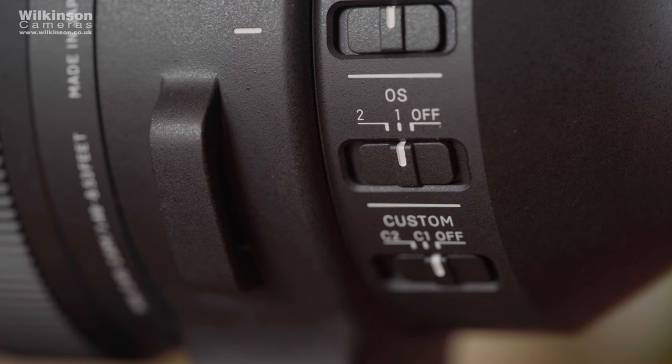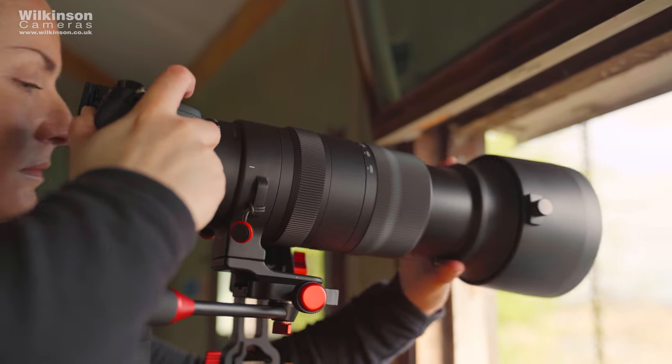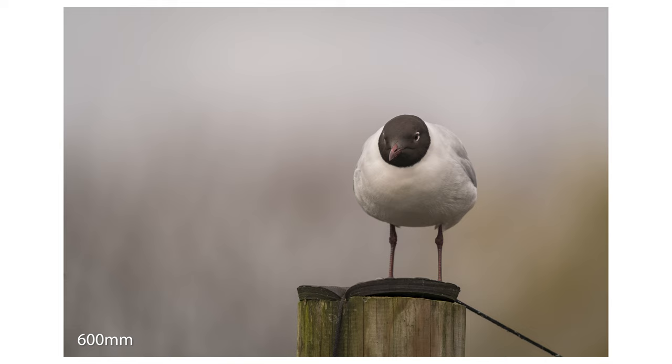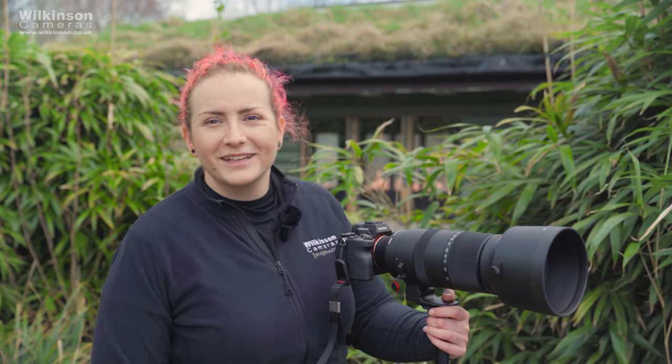There are two stabilisation modes. You can turn stabilisation off, which is usually advisable when using on a tripod — you'll definitely want it on for handheld. Mode one offers compensation for both vertical and horizontal movement and will be your go-to mode for most scenarios. Mode two is for panning shots, so if you're a motorsports photographer you'll probably use that one more. There's also a custom mode for IS which you can fine-tune if you have the Sigma USB dock, but it's an option if you need to fine-tune.